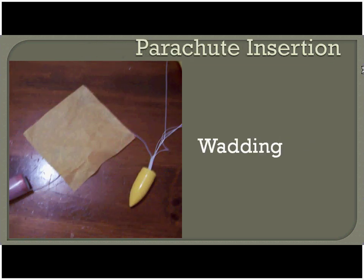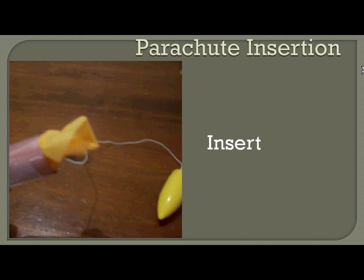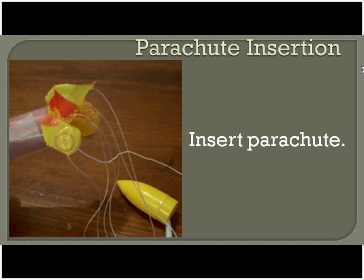Now for inserting the parachute, we're going to start with the wadding — the flame-resistant tissue paper that's in your kit. Go ahead and grab it, crumple it up, and stuff it down in the top. That will protect our parachute from the engine. Then take your parachute — I kind of roll it up. You don't want it stuffed in to where it has a hard time coming out. Go ahead and insert it into the top of your rocket along with all the shroud lines and the shock cord.